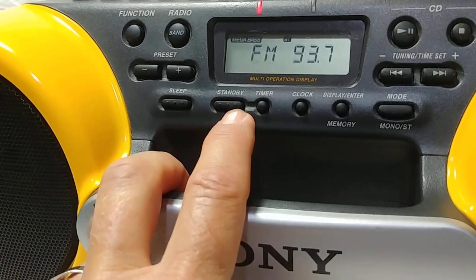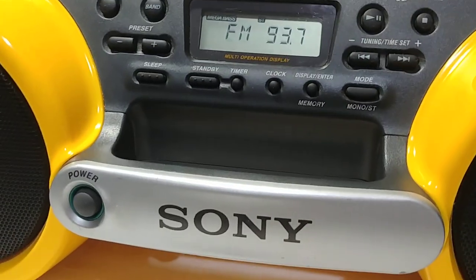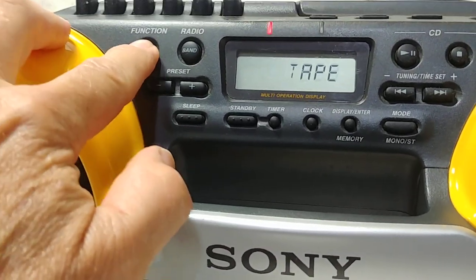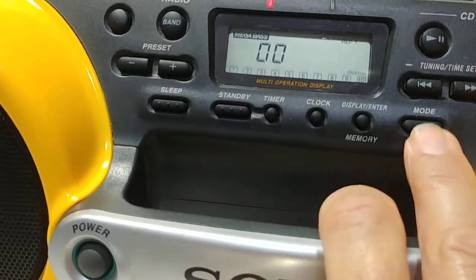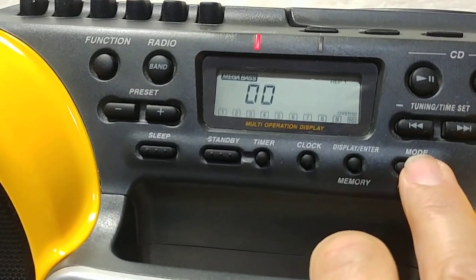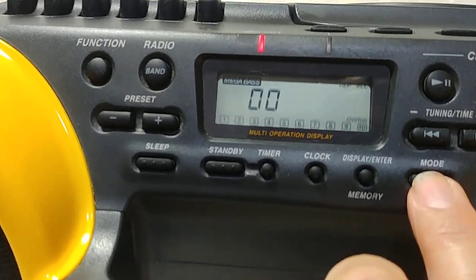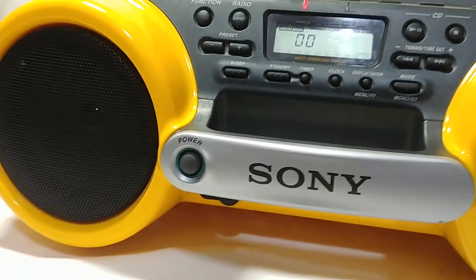Here's your sleep timer and standby — not sure exactly what that does. You can make programs with it too. The CD player has different functions: you can repeat a single track and it'll keep playing, you can repeat all the tracks, or you can shuffle.